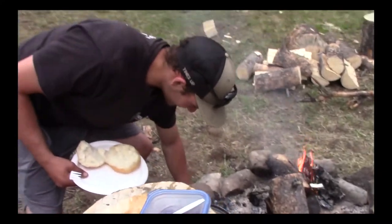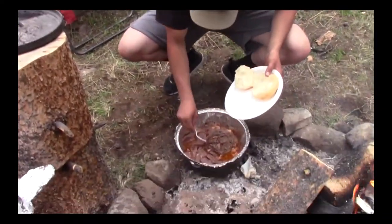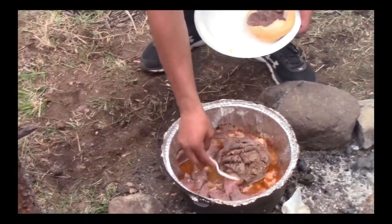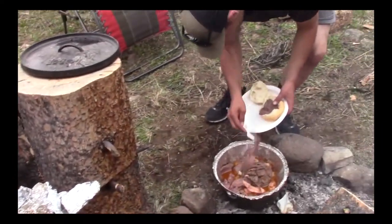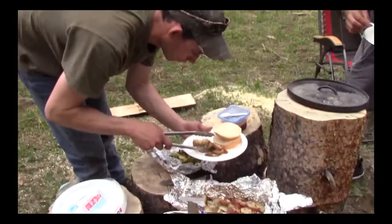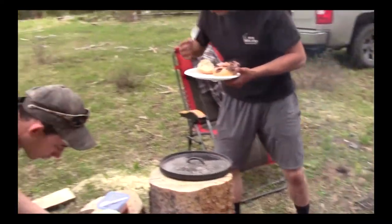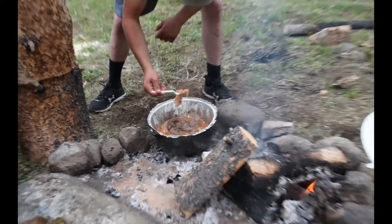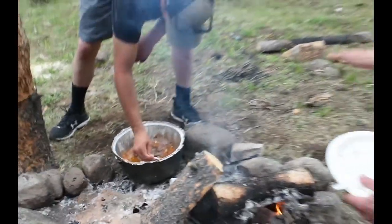Everyone's headed into the corned deer. They're starving — they've been dirt biking all day, working hard. That right there in that pot is a prime example of why we go hunting, because food doesn't get any better than that. No matter where you go — any restaurant — it just does not get any better than that.